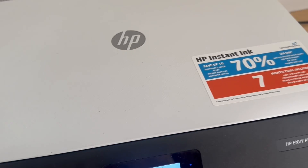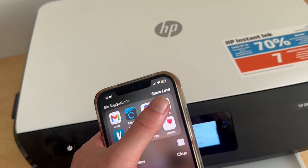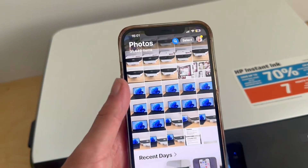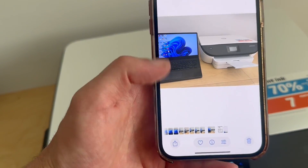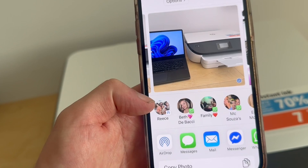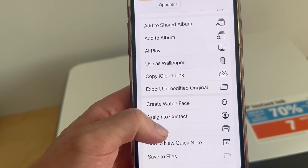Once you're connected to the same Wi-Fi network on both of your devices, we just need to open up the file or photo that you want to print. I'm going to open up a random photo here on my phone, and then click on the share icon in the bottom left-hand side, scroll all the way down to Print, and click on it.